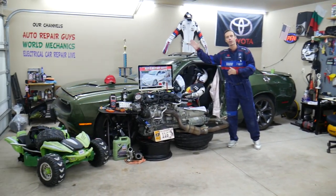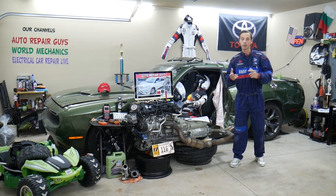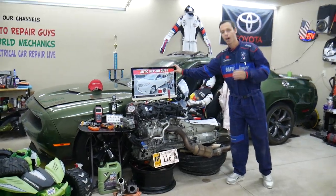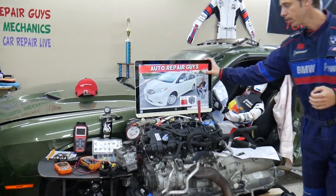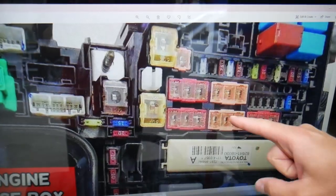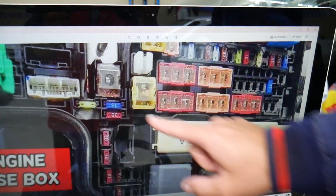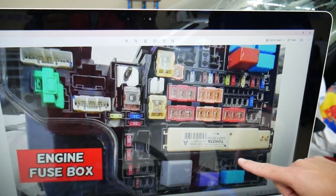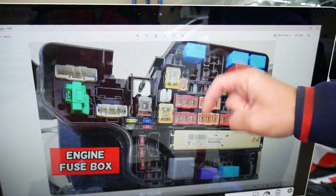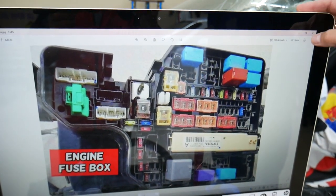Altogether on our channels we have more than twelve thousand free repair videos. Also, if you need to buy parts, fuses, and relays at a good price with quick shipping, we'll share links in our videos. Some fuses and relays are special and specific — especially for that Toyota Sienna. You have those special fuses right here, you also have that special integration relay right here, and other relays as well. We'll put a link in the description below where you can get them, because sometimes they can be really hard to find.